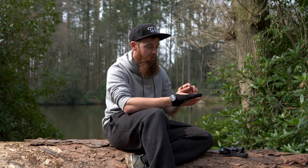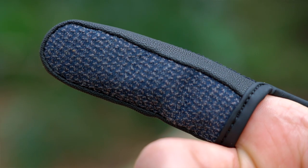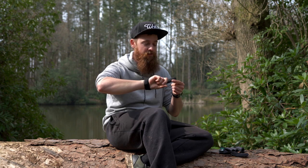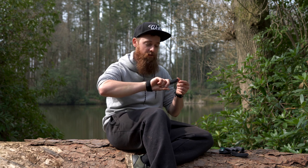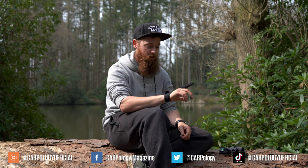This actually has a Kevlar kind of base on it, so in theory I could get shot in the finger and I'd be absolutely fine. I'm not going to test that — depends how well this video goes — but in theory this is going to last you a lot of casts. There's no chance of braid cutting through it over time because it's made from the same sort of material as body armour. These are available in a large and an extra large, and you can get them for about a tenner online.